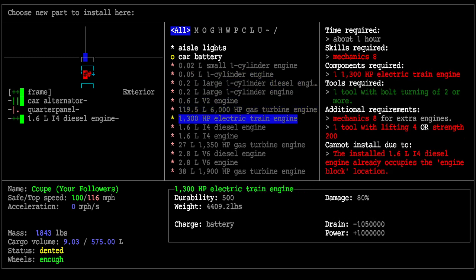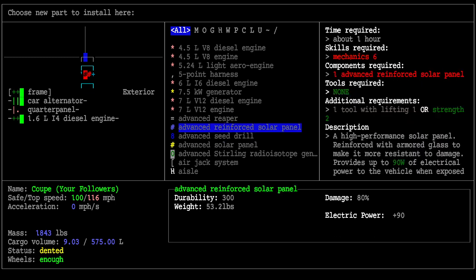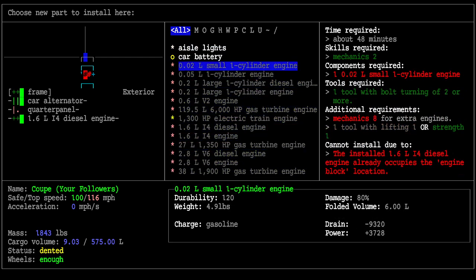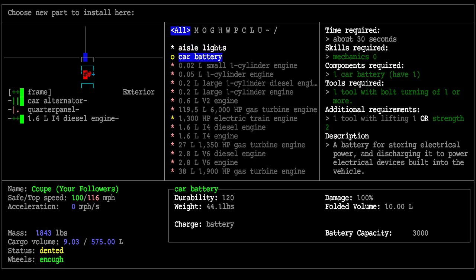This is a searchable menu where you can look at all the possibilities for what you might want to install and what you'd need. For example, we could install an advanced reinforced solar panel but we'd need mechanics six and the panel itself — we don't meet those requirements. We could install aisle lights requiring a flashlight and a screwdriving tool of one or more. For the car battery, it also requires mechanic skill zero, so no mechanical skill is needed at all.